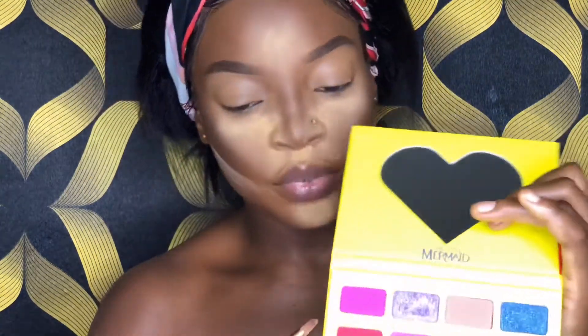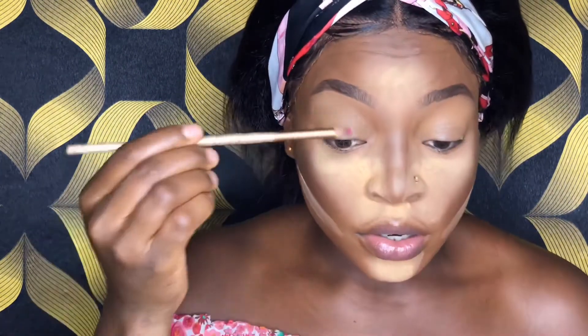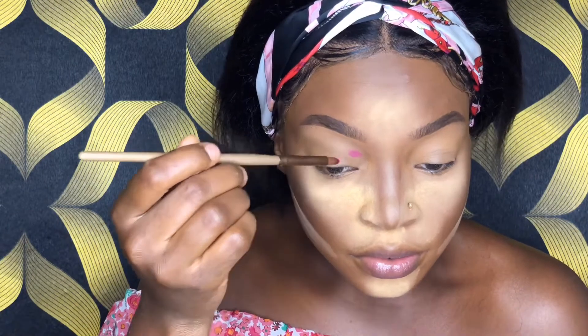I'll be using this palette for today's eye look — all the colors I need are in here. I'm going to go ahead and prime my eyelid and then get on with the eye look. The first color I will be using today is this pretty pink shade, and it's going to the inner corners of my crease.